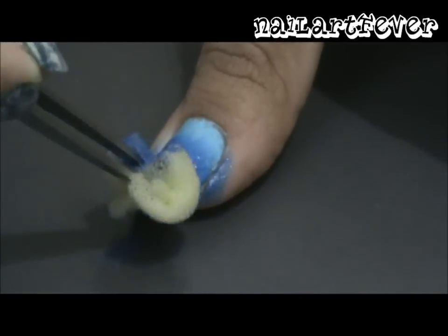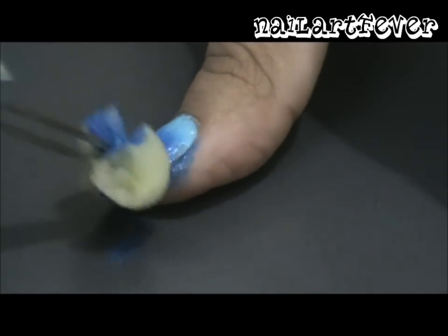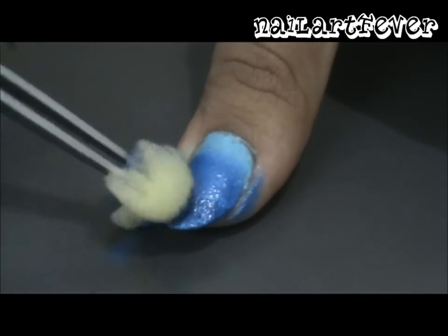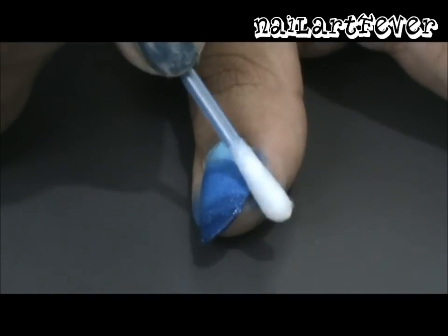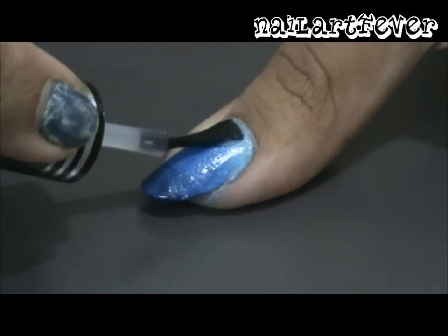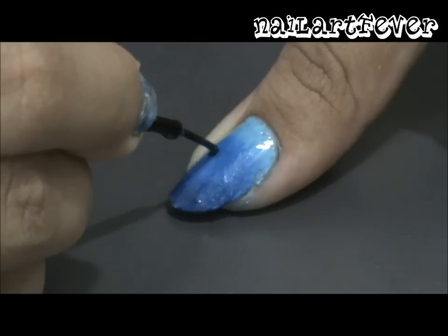Use a cotton swab dipped in polish remover to wipe away any excess polish from your skin. Then use a coat of clear polish to blend all the shades beautifully.